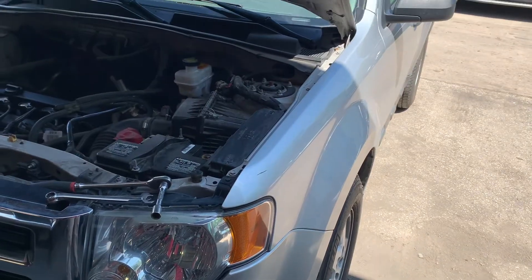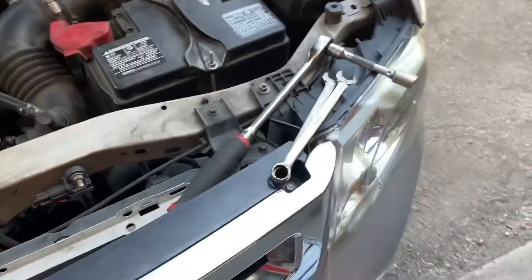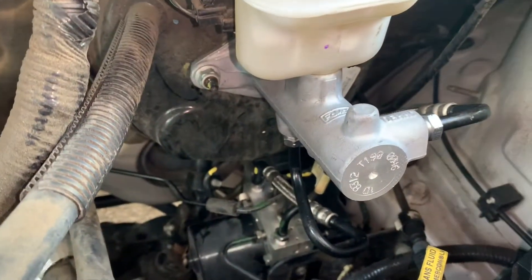This is a 2009 Ford Escape and we're replacing the ABS module. You're going to need a number 13 and 14 wrench and a 13 socket. The ABS module is located right here in front of the passenger side of the vehicle, under the master cylinder.